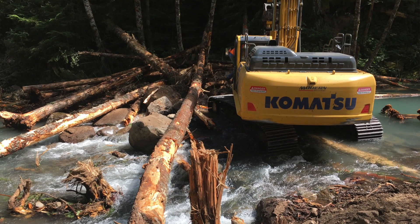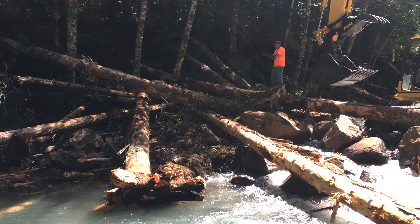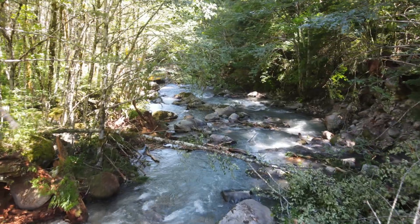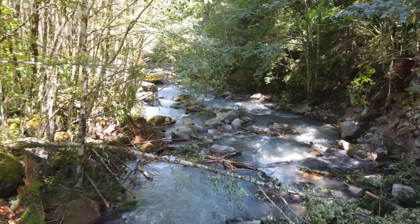One of the things we had to do to reconnect the main channel with side channels was to elevate the stream in the main channel, and we did that by creating these massive boulder and log jams, forcing the river to move from side to side to add a little bit of sinuosity.